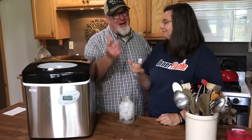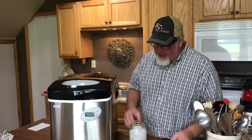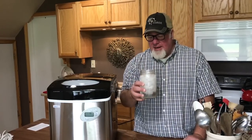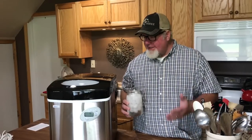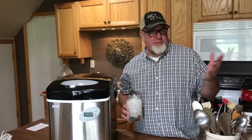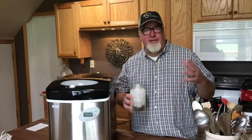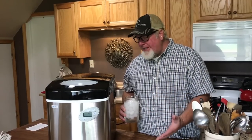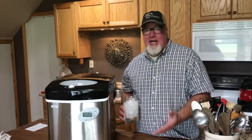End-of-day opinion on the NewAir AI-215SS portable ice maker: it does what it says it'll do. It's a good-looking unit, it feels solid. You can never fully judge overall build quality until you've had it for a while, but my opinion right now is that it's a solid product.